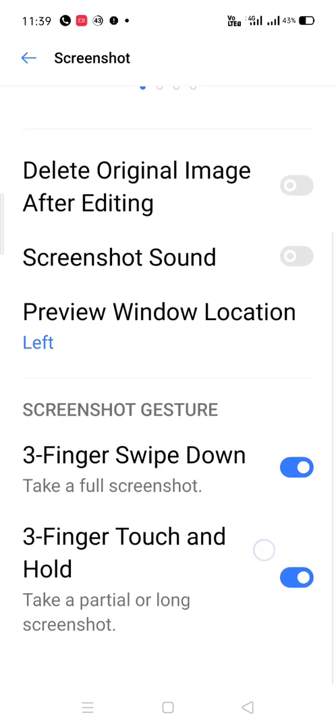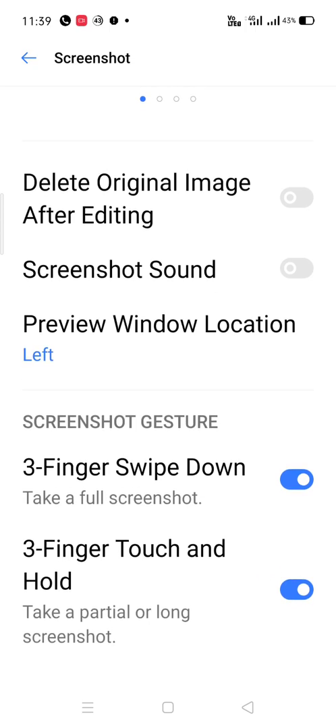Just turn on three-fingers swipe down. You can also turn on three-finger touch and hold — it also helps with the same screenshot process.